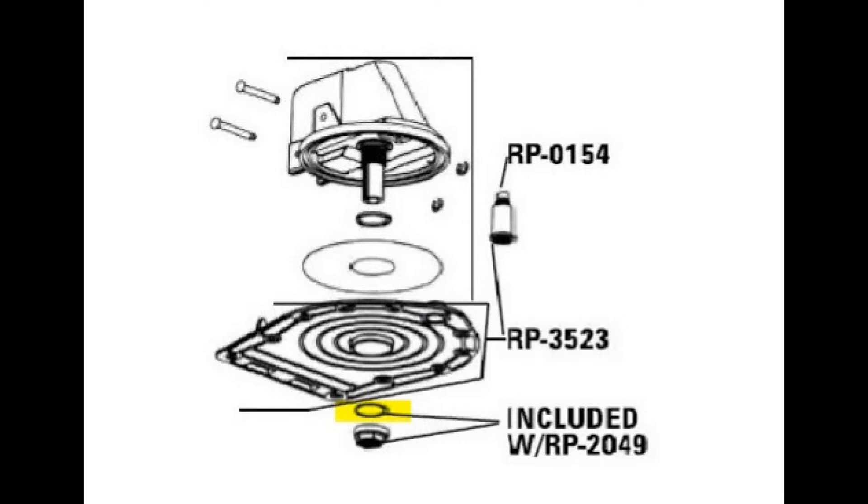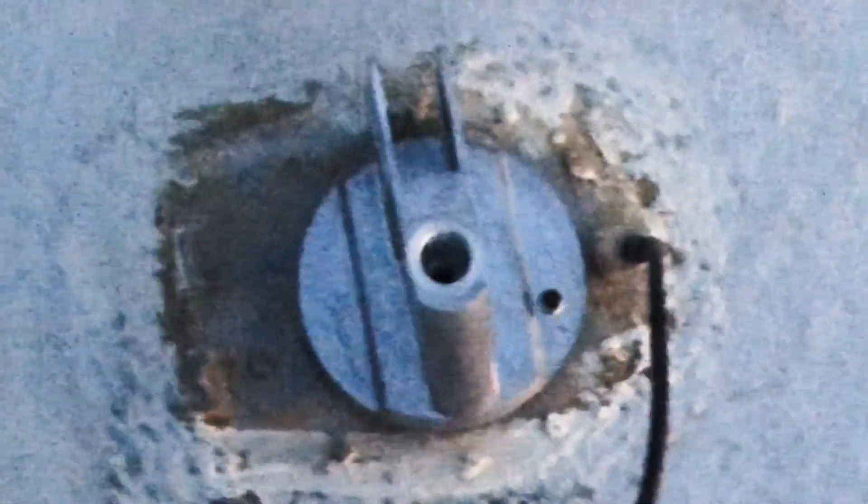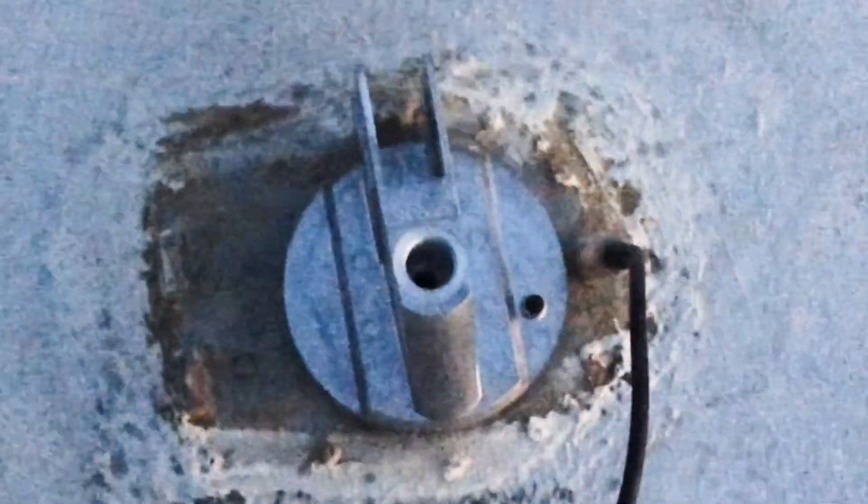A little correction: on the Winegard website there is a PDF document of replacement parts for the Sensar antenna, and looking at the illustrations I noticed that the little clear washer does not go where I assumed. It appears to go on top of the 15/16 nut that you screw up into the ceiling. As far as I can determine, the primary purpose of this part is to provide a smoother surface between the nut and the bottom of the housing, making for more fluid rotation of the antenna.